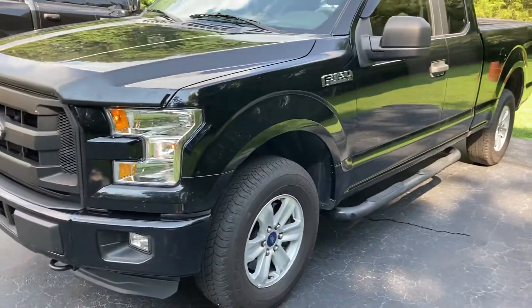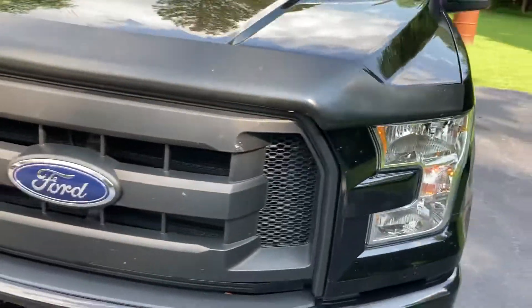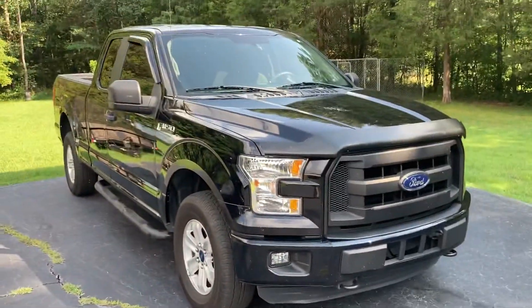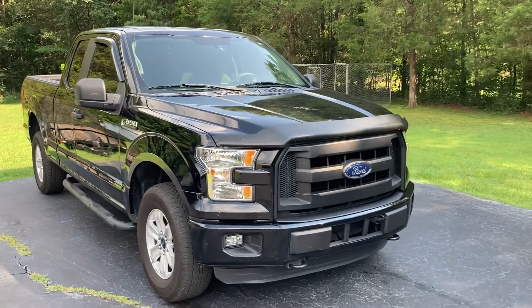That is the 2016 F-150 — I told y'all I would make a video about it, and those are my thoughts on it. Hope y'all enjoyed this. Remember to like, comment, and subscribe. See you soon.